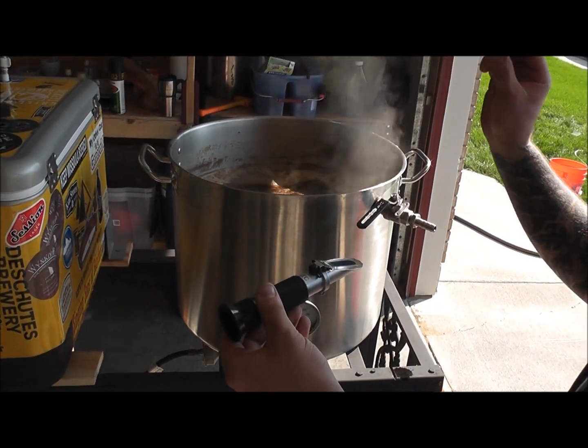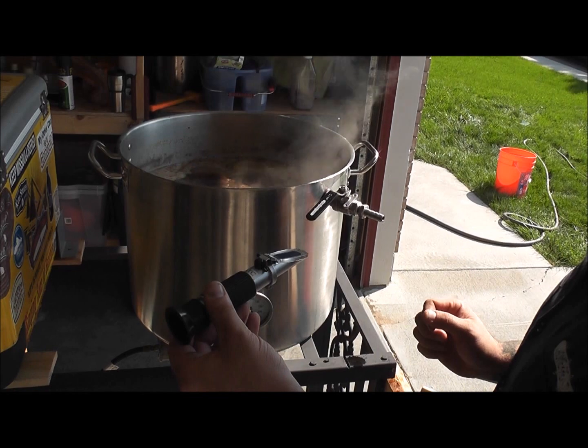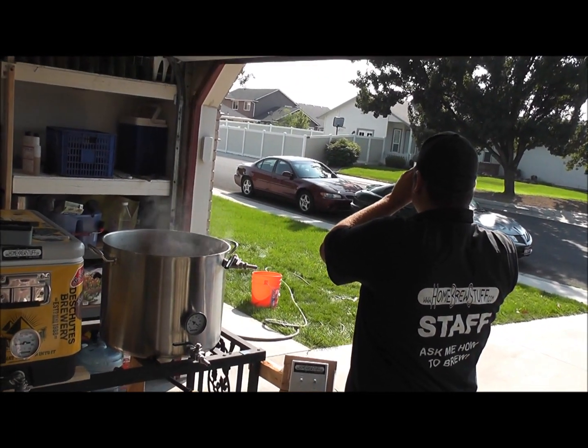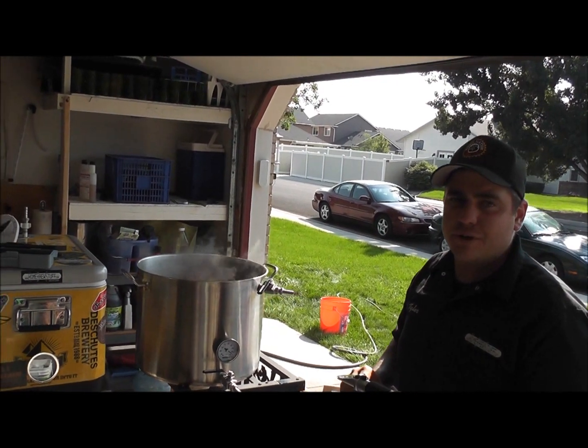Mind you, this only works for original gravity. You cannot take a final gravity with this measurement device. 1.075 — pretty good for a Russian Imperial.